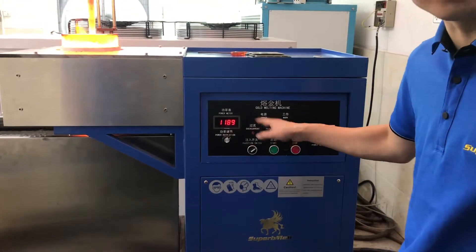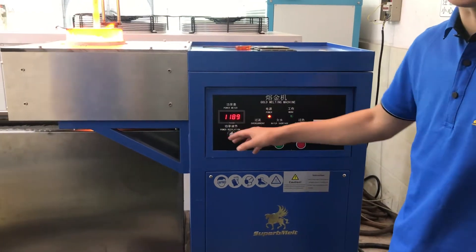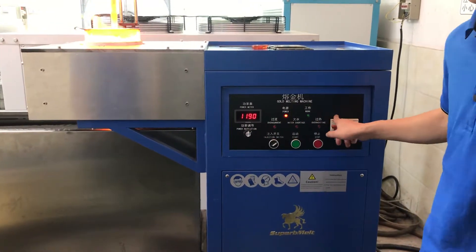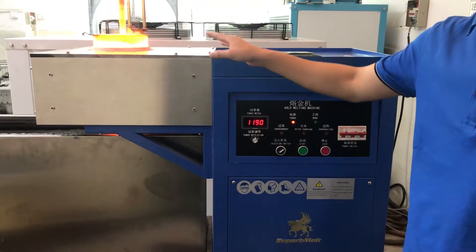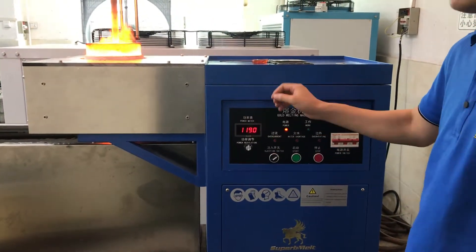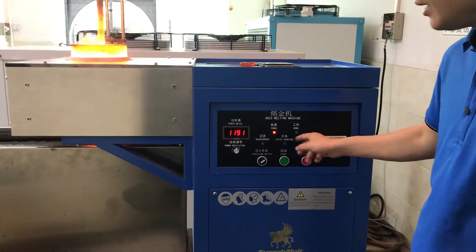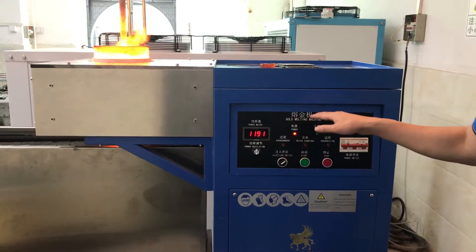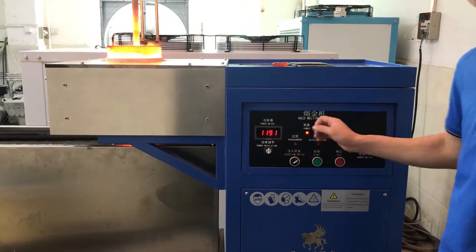For now it's without temperature control. It's better for this kind of machine to be equipped with temperature control. We can do that to monitor the crucible temperature — for example, 1,200 degrees. We set a temperature control and it shows that, and it can also adjust the power automatically, so you don't need to adjust the power manually. That's much more convenient.